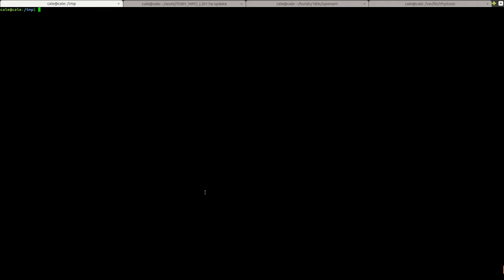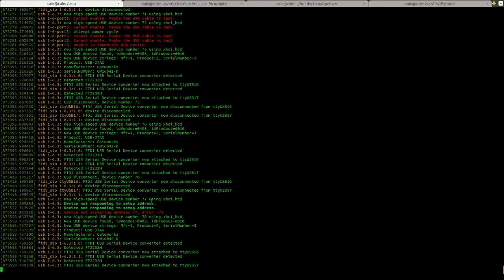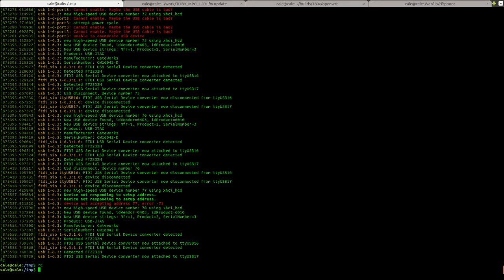The first step will be to figure out what serial device my programmer is. We're starting with everything disconnected and I'm going to use the command 'dmesg -w'. This is going to refresh as events happen. I'm going to connect my programmer to my desktop workstation. You can see it came up as TTY USB 1. Now I'm also going to connect the other end to my SBC and control-C out of dmesg.